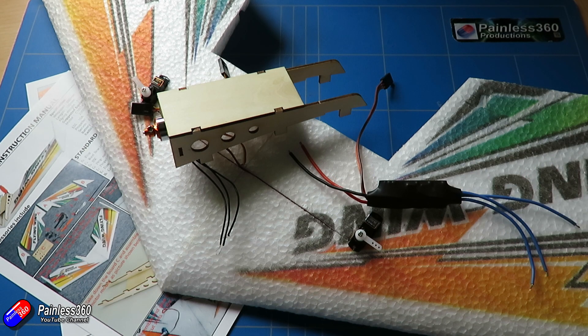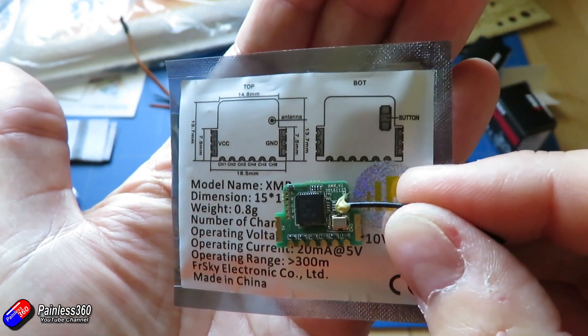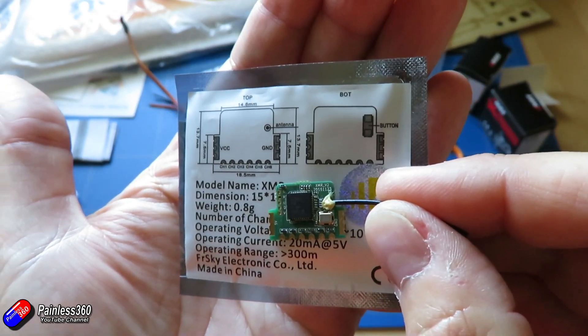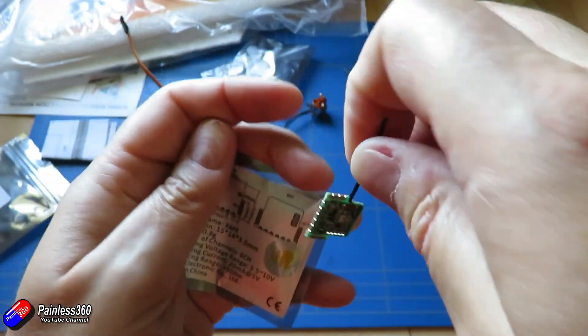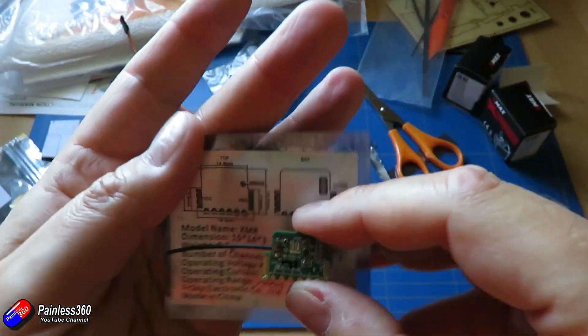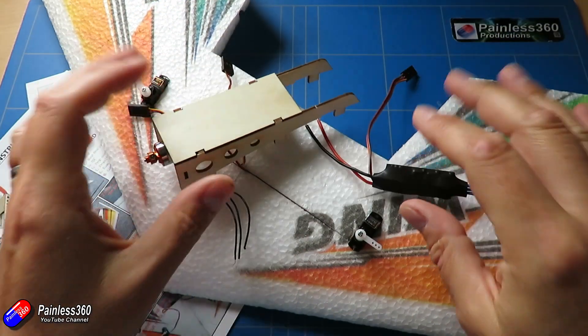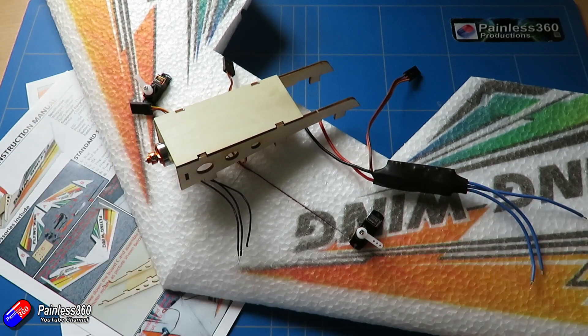Let's talk about the receiver we're going to use. We looked at it last time — it's one of these really small dinky receivers from FrSky. The first thing we need to do is look at how we're going to configure the radio itself, because configuring the radio is actually going to tell us where we're going to plug all the different components in — the ESC and the two servos out on each wing.